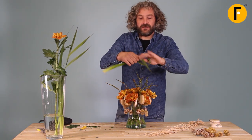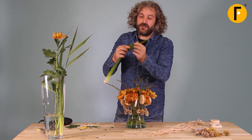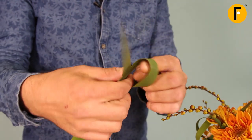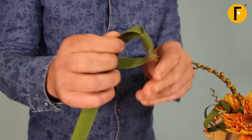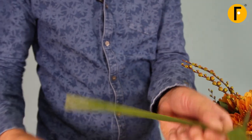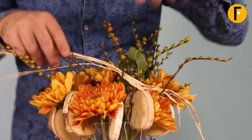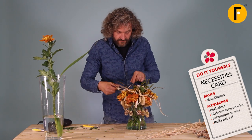We're just going to make a simple detail — making little knots to give it a little extra detail. We're just going to have a little bit of a drop here, and I'm going to weave it in between.